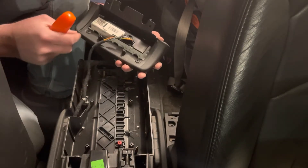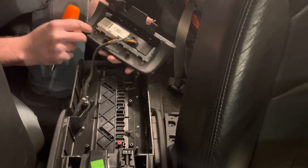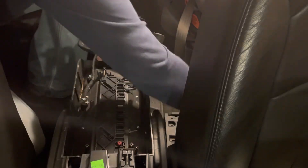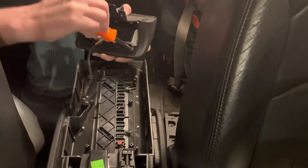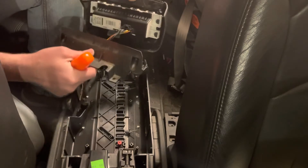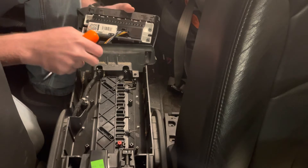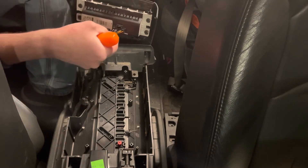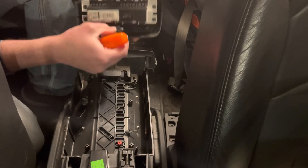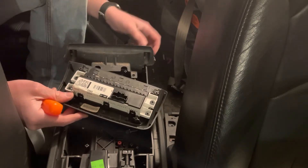Now this will lift off. You can see we have two screws here that are retaining everything together. Remove those and this separates so we can put the cover down, and then release the wire harness. There's a little tab you just push down and pull out.